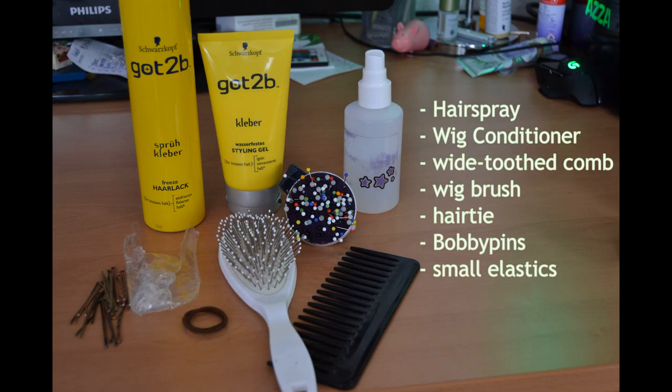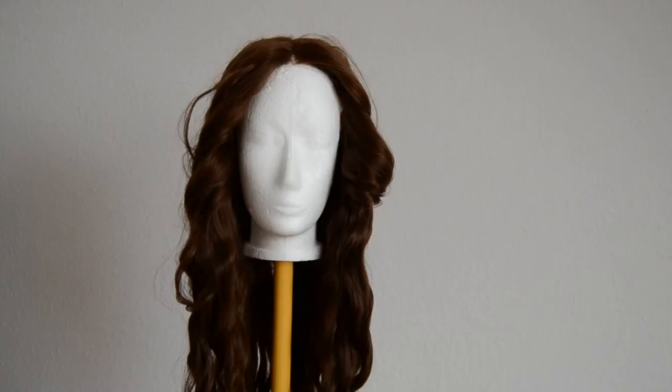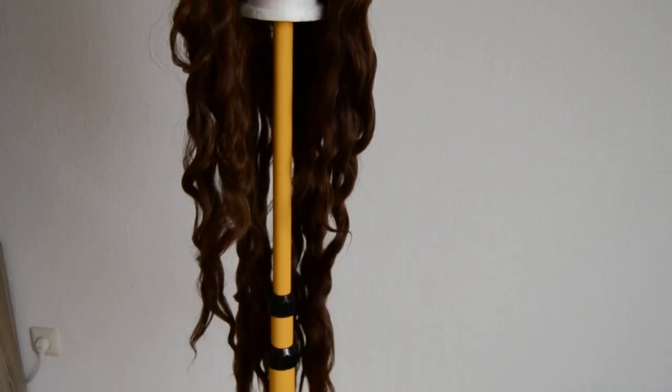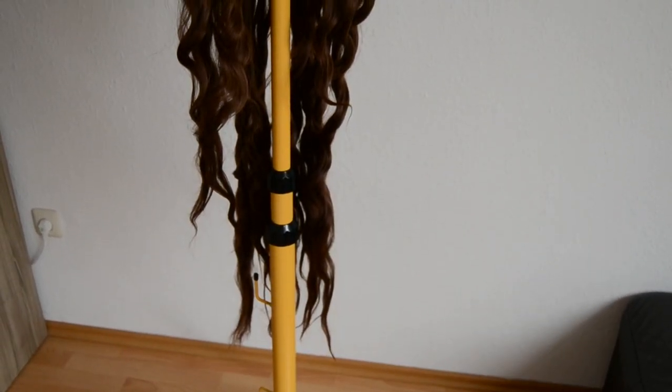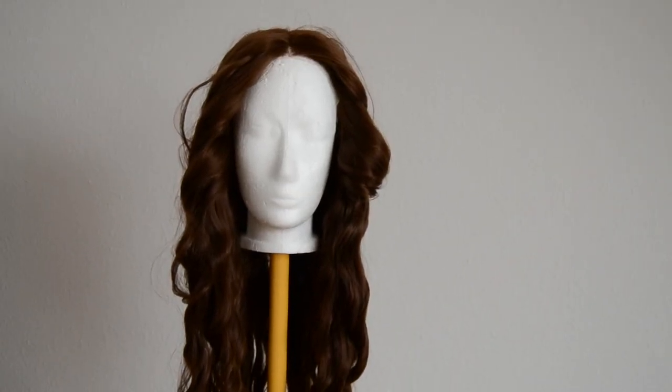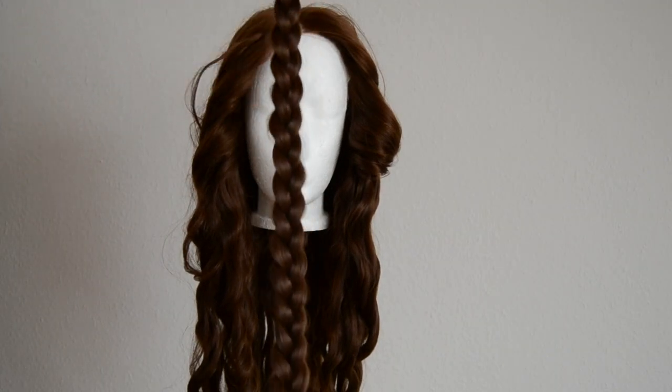The products I used to achieve this hairstyle were a hairspray, a wig conditioner, a white tooth comb, a wig brush, one hair tie, and a ton of bobby pins and small elastics. The wig I'm using is Arwen from Arda Wigs — a long curly lace front wig, perfect for this hairstyle in the color Spanish Brown. I also bought a pair of long wefts in the same color.